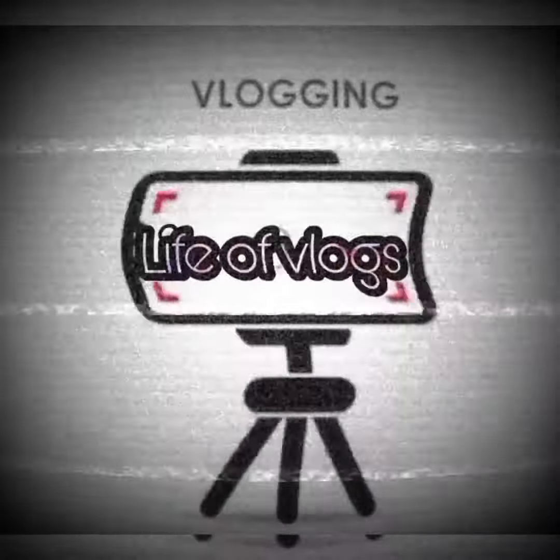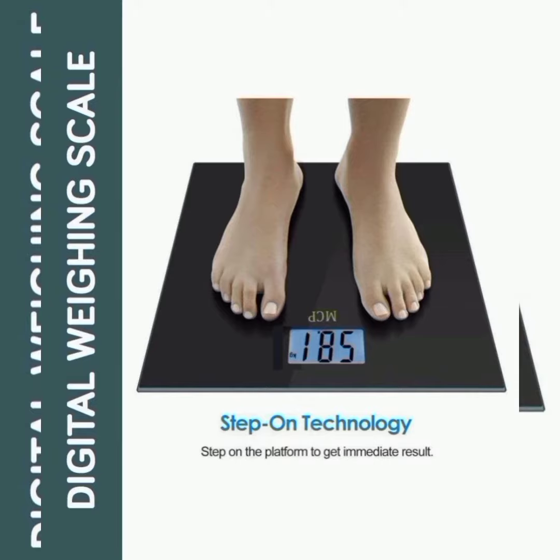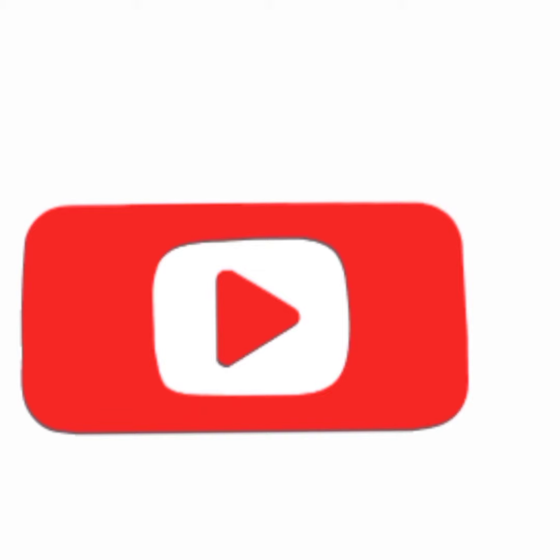Hi everyone! Welcome to Life of Logs. We are going to talk about a product review here — it's called the White Machine product review. If you want to subscribe to the channel, subscribe and click the bell icon. Let's talk about the White Machine review.